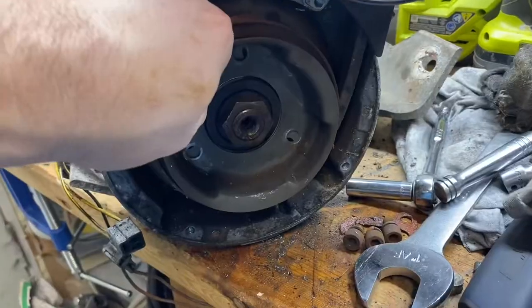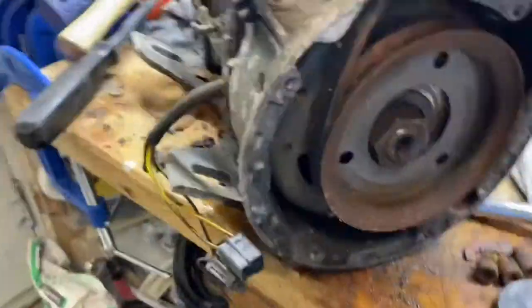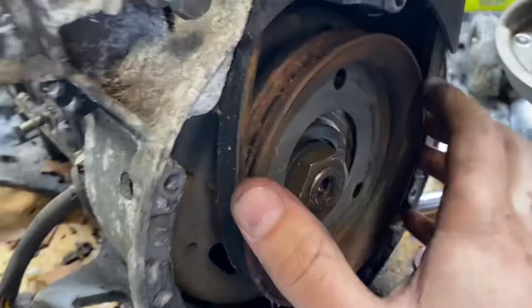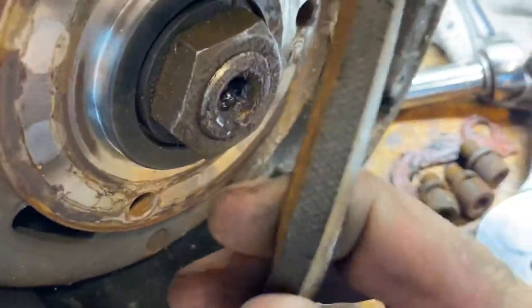Just taking the bottom half of the motor apart. This is the pulley for the fan because it's a fan-cooled motor. As you can see, everything's all rusted.